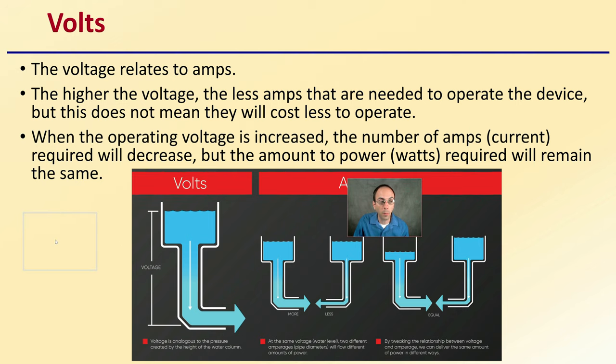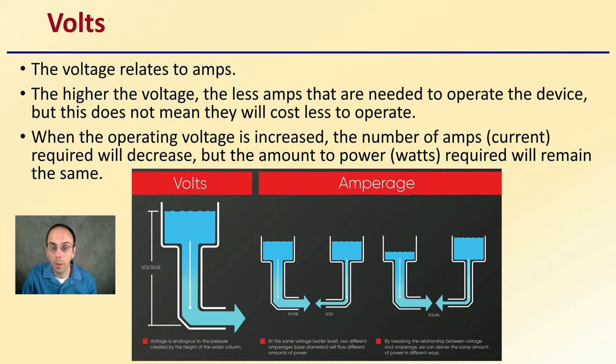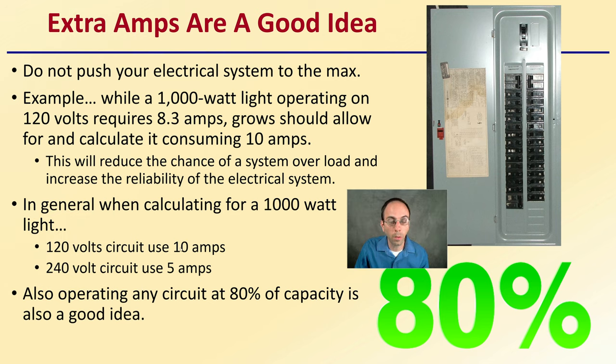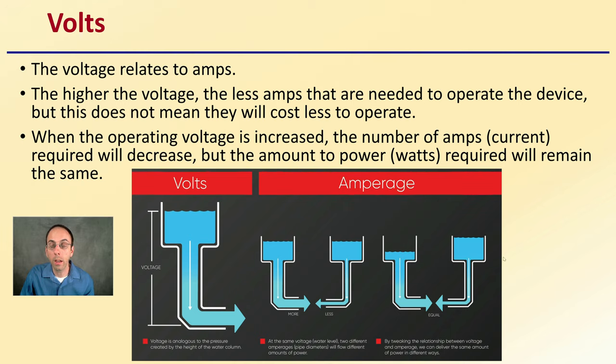Volts relate to amps — the higher the voltage, the less amps needed to operate the device — but it does not mean they will cost less to operate; that's a common misconception. When the operating voltage is increased, the current will decrease, but the amount of power or watts required will remain the same. Running at 120 volts uses 10 amps; at 240 volts, only 5 amps. But the wattage — still 1,000 watts in this example — remains the same, and that's what you're charged for. Running one voltage versus another is not going to reduce any sort of cost when looking at energy consumption.